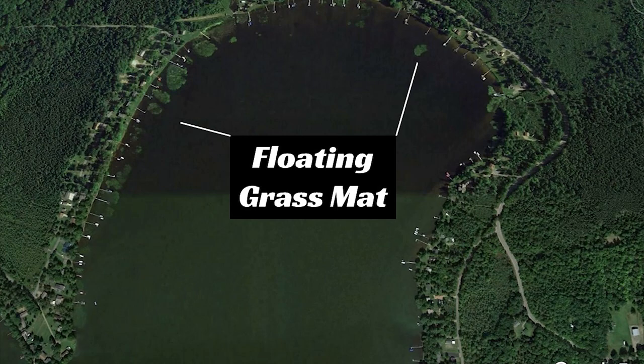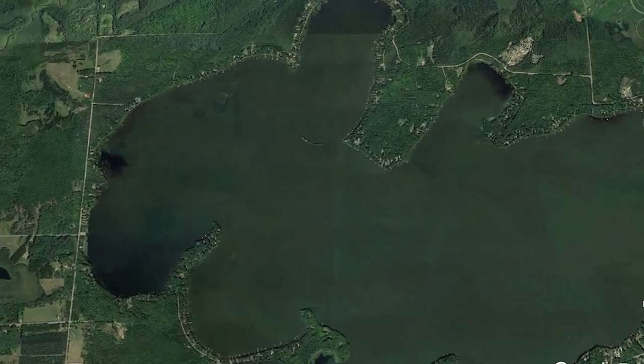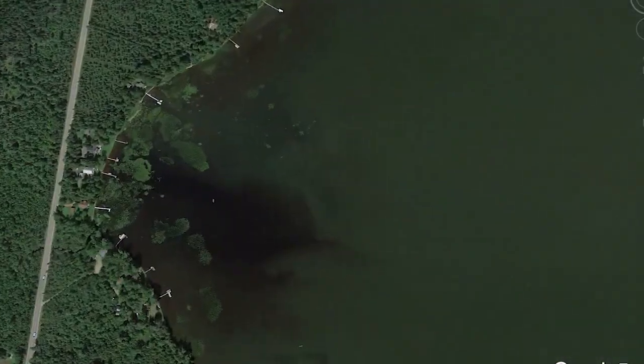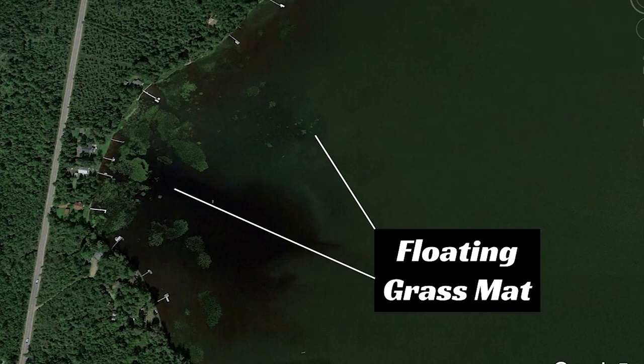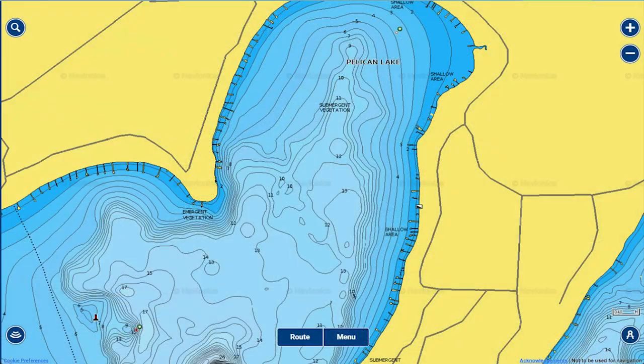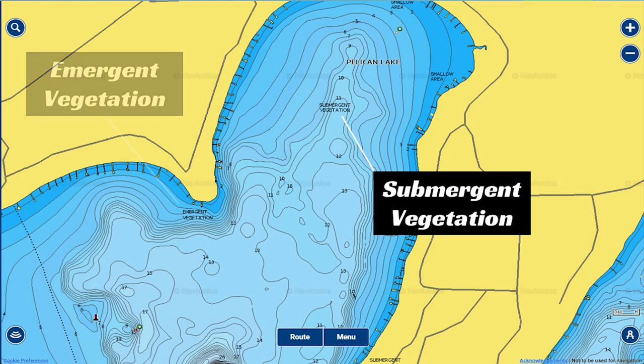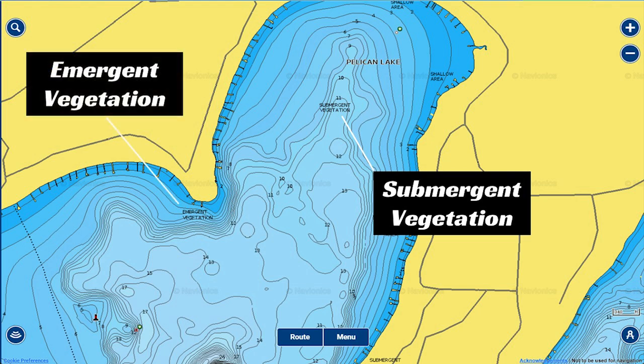Keep in mind that a lot of times you will find these mats in one portion of the lake, then go back a day or two later and they're completely gone — they may have floated to the other side. Generally the best places to find them are around big grass flats. The grass may move across the lake but generally will stay in the area where those grass flats are.